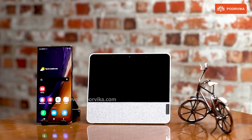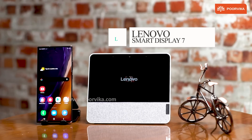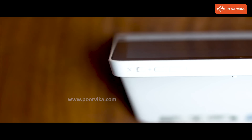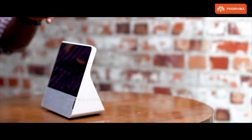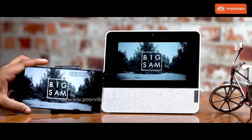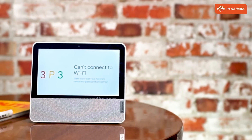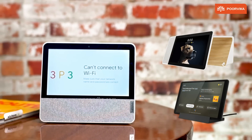Welcome back to Purvika. You're watching a review of Lenovo Smart Display 7. Let's get started. The Lenovo Smart Display 7 comes as a successor to their previous smart home devices.